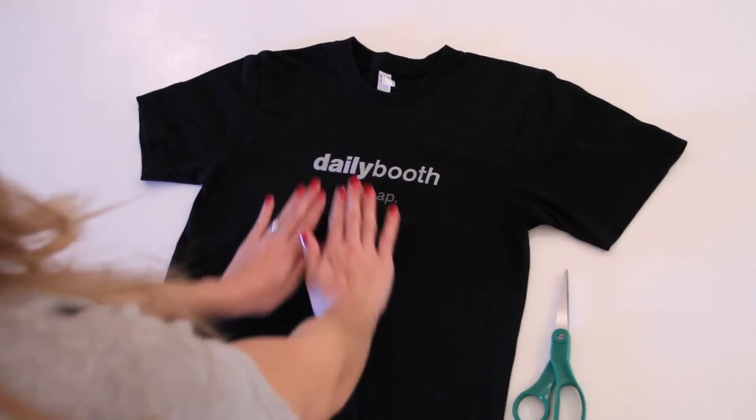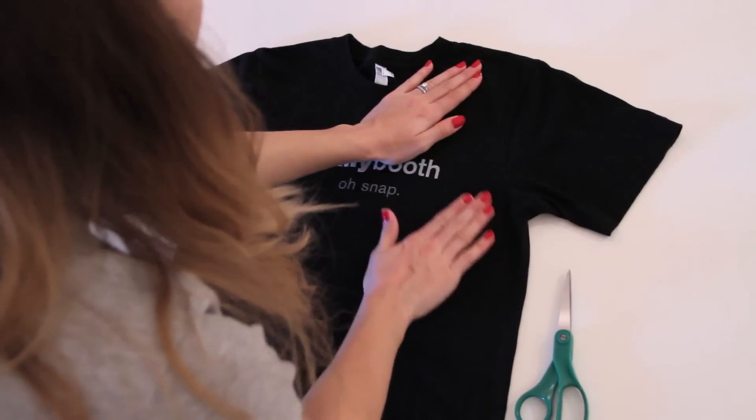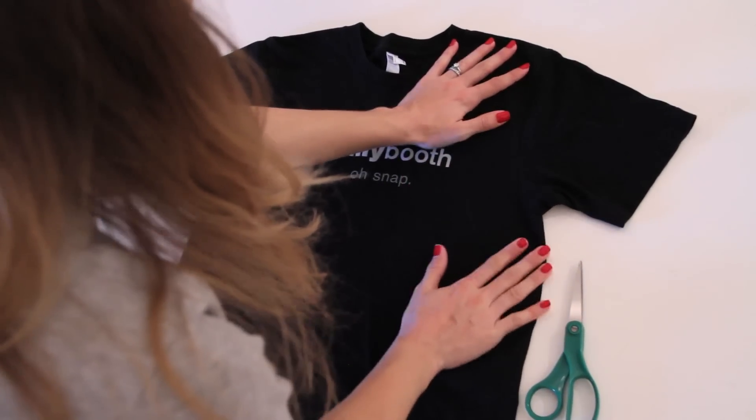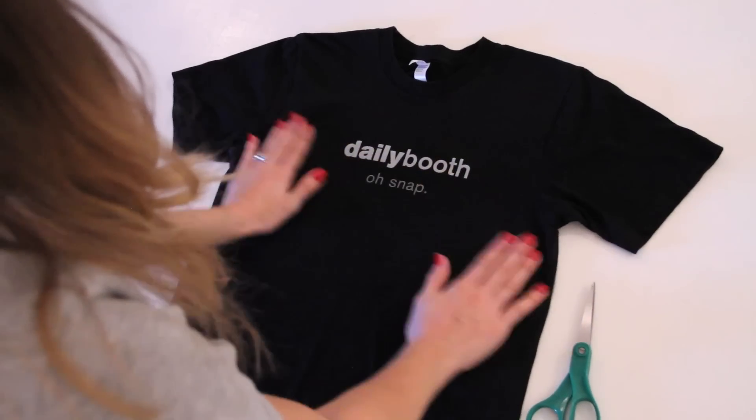The first thing you're going to want to do is just smooth the shirt out as much as you possibly can. Make sure there aren't any wrinkles underneath, and that both layers of the t-shirt are completely flat before you begin measuring out and cutting.